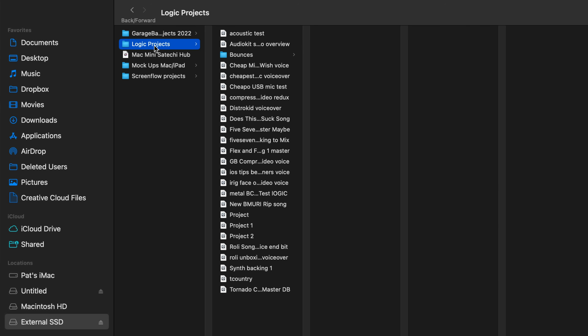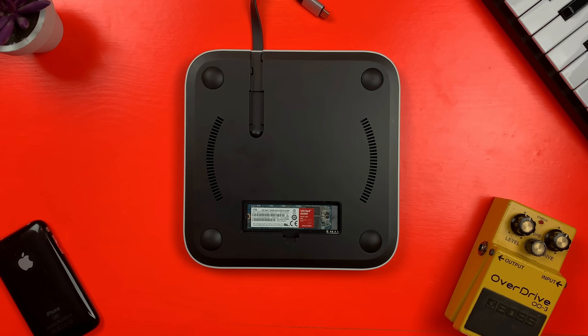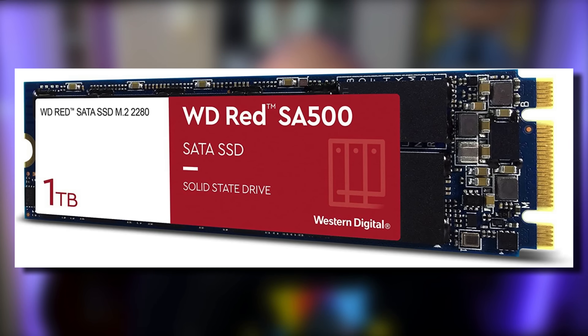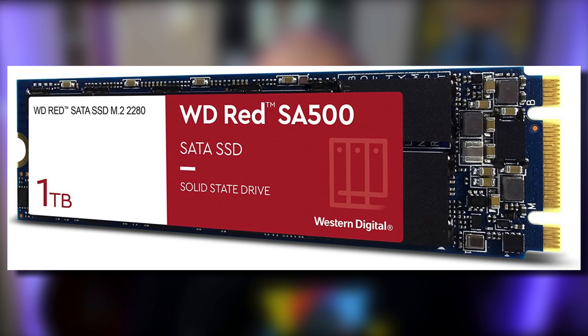It's a much more wallet-friendly way of increasing your storage. Only M.2 SATA SSDs are compatible — faster NVMe drives are not compatible with this hub, unfortunately. Having said that, M.2 storage is definitely speedy enough that you can load all of your GarageBand and Logic projects onto it, then open and edit them without any noticeable drop in speed or lag compared to the built-in Apple storage. I grabbed this 1TB Western Digital Red M.2 SSD for just over £100 on Amazon, and it's been brilliant so far.